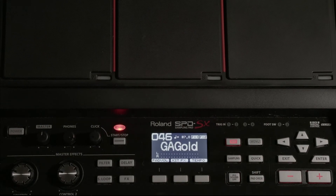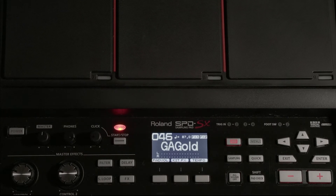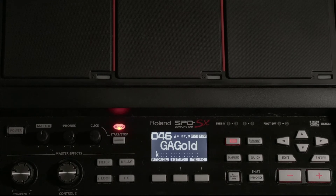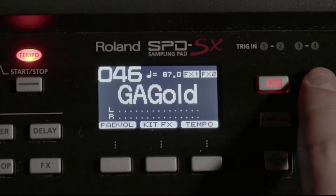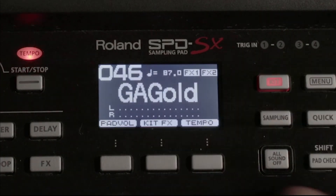Today we are going to look at how to build a kit chain on the Roland SPD-SX sampling pad. First things first, we're going to need to be in the kit view, so make sure if you're in the menu screen, hit the kit button to get over to the kit screen.